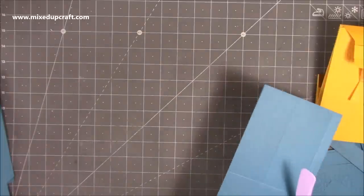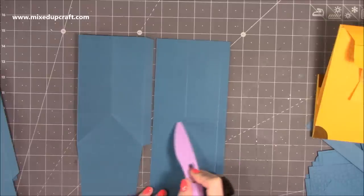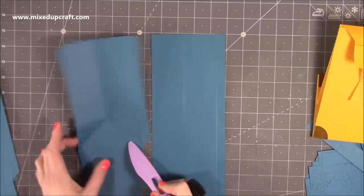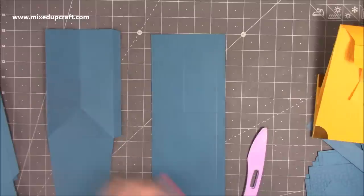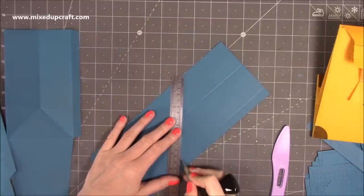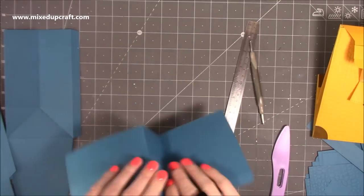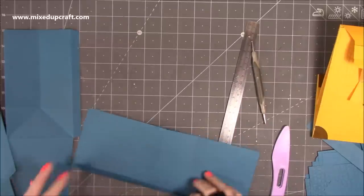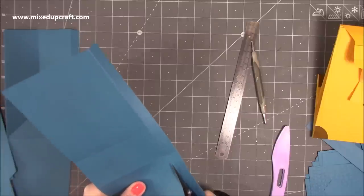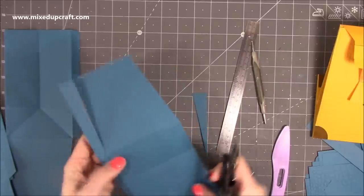Working within the rectangle, do a diagonal score line from the bottom corner down to the score line corner on each side. Then fold and burnish all your score lines. I'm using Tonic Studio cardstock — their 12 by 12, 216 gsm — it's a nice weight. By the time you add the embossed bits to the front and stick it all together, it ends up becoming quite a strong little gift bag.